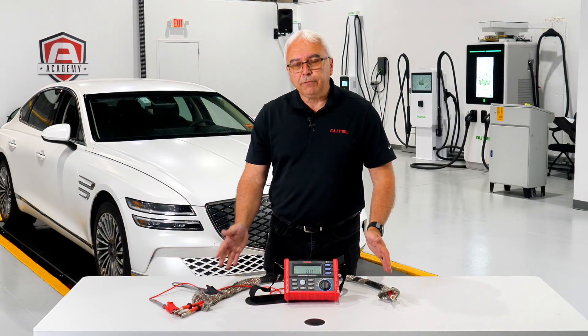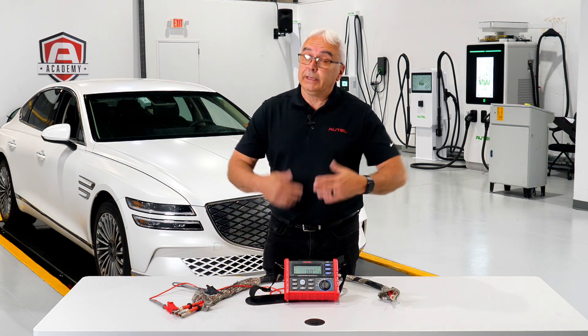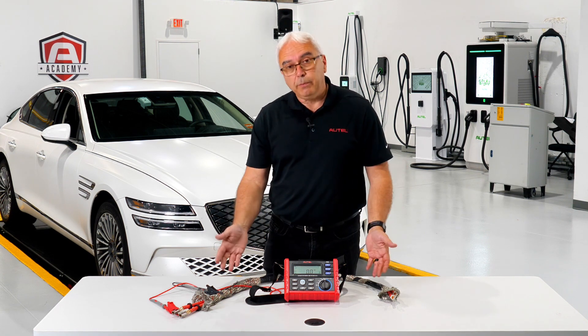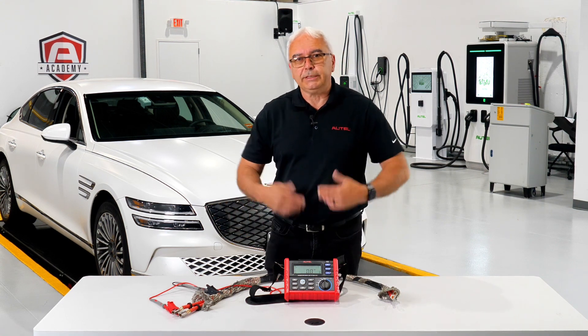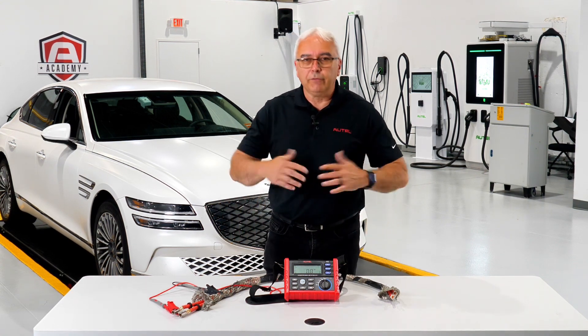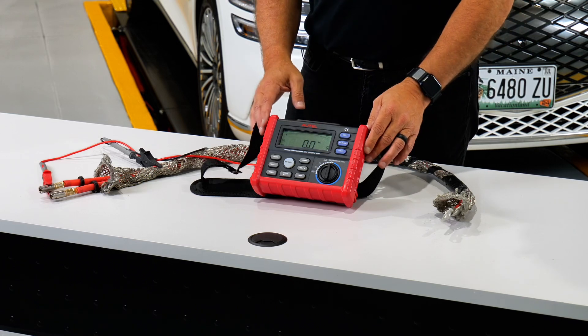For the earth bonding test the process is exactly the same — we just wouldn't be hooked up to cabling. We'd be hooked up to components, whether that's the DC-to-DC converter, the high voltage battery case, or whatever component it happens to be.